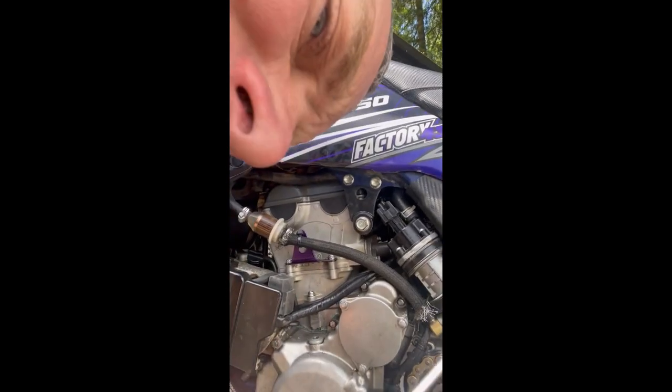Welcome back to the channel. I wanted to make a real quick video on your idle adjustment on your LTR 450. It's a little hard to see, but if you have a flashlight when you're on your bike, it is on your left hand side. Here's your fuel pump right here.